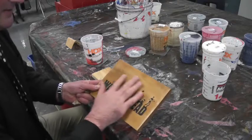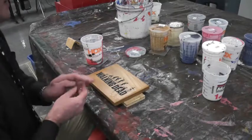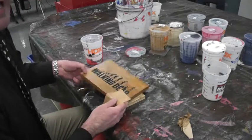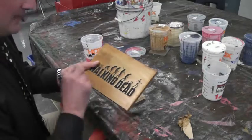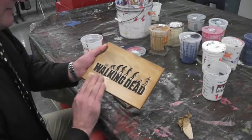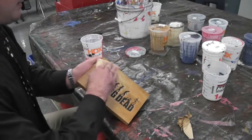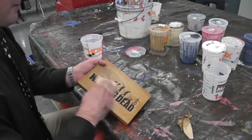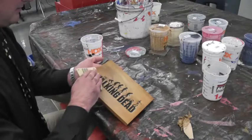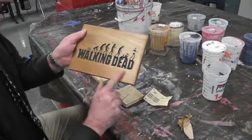It looks really nice, but if I feel it, it feels a little rough — there are some bumps in the clear finish. So what I'm doing is a really light sanding with the finest sandpaper, the 180 or 220. We're not trying to sand off the stain or sand down to any real layer — we're just going to go over this really lightly and smooth out any bumps that might be in the clear finish.